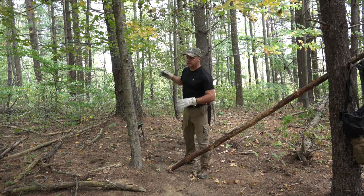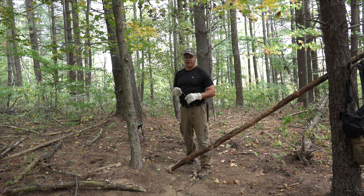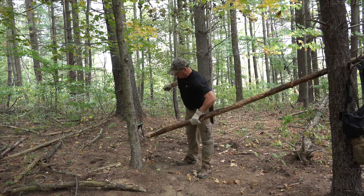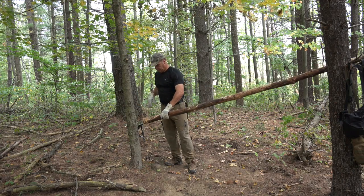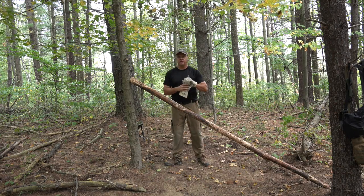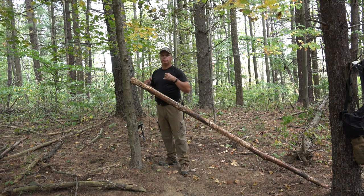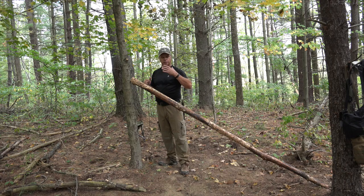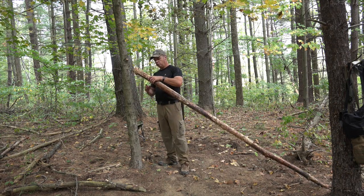One thing you want to do when you're doing this kind of stuff — it's pretty warm today, probably around 65 to 70 degrees — you don't want to be messing around out here getting all hot and sweaty. Try to conserve your calories, your energy, and your water, staying hydrated. So if you're sweating it all out, you're going to need to drink more, and if you don't have any, that's another situation. It all goes together, really.